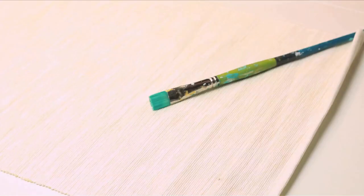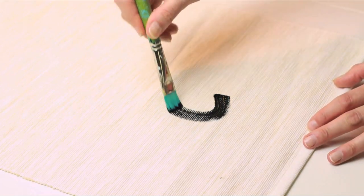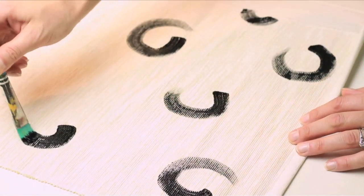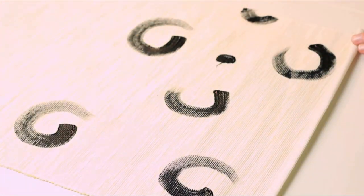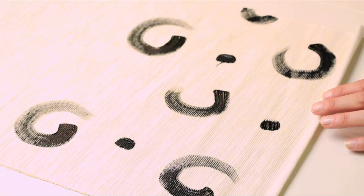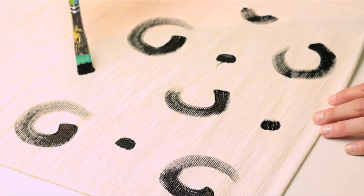Roll out your tablecloth or runner and grab your brush and begin adding your pattern. I'm going with a simple swirl shape that is basically a fancy letter C. Then I'm adding random brush strokes around them. You can go with whatever simple shape you want, or do this and we'll be samesies.